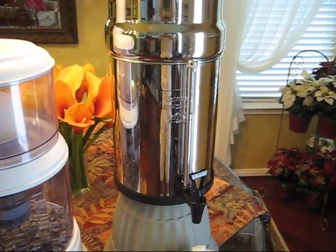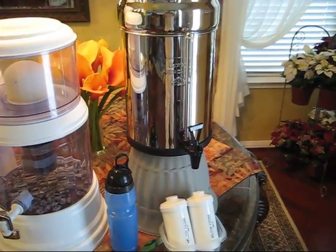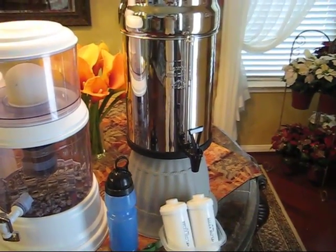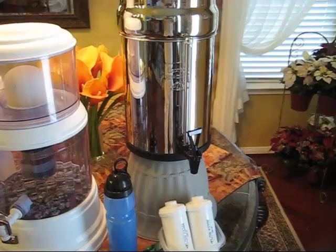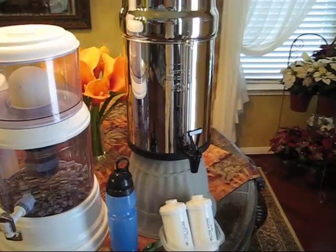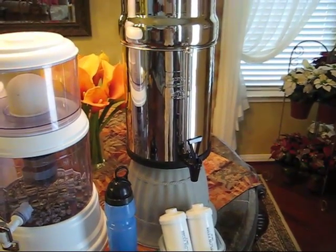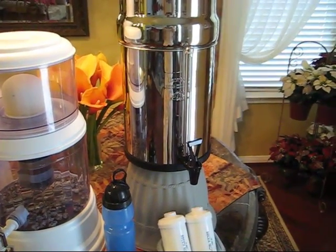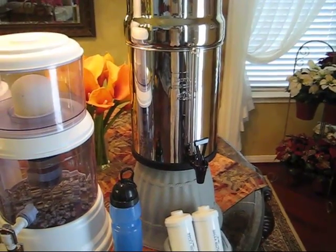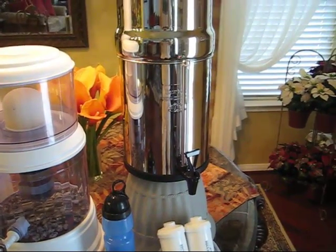If you do own a Berkey system, please comment below and let me know what you do and don't like about it. If you own any other kind of system, please comment below as well. If you're considering a water filter purification system, I'd highly encourage you to look at the Berkey and also read other people's opinions. Click the link below and go to Amazon to read hundreds of opinions and comments left by people who've researched, purchased, or decided not to purchase Berkey systems.